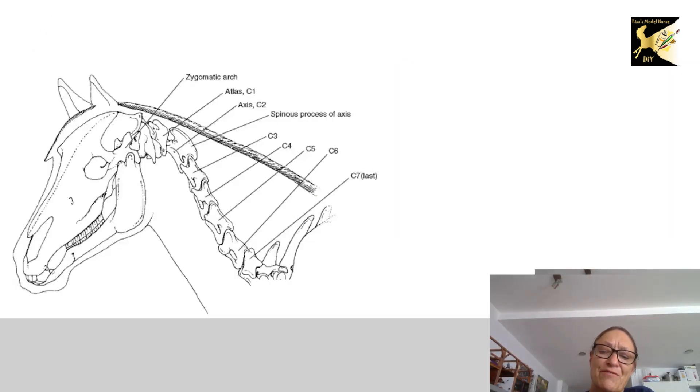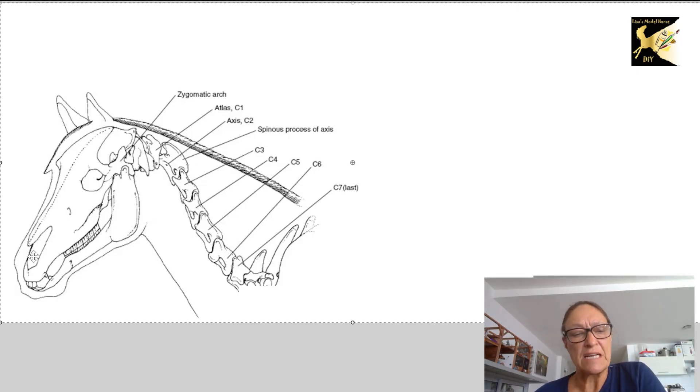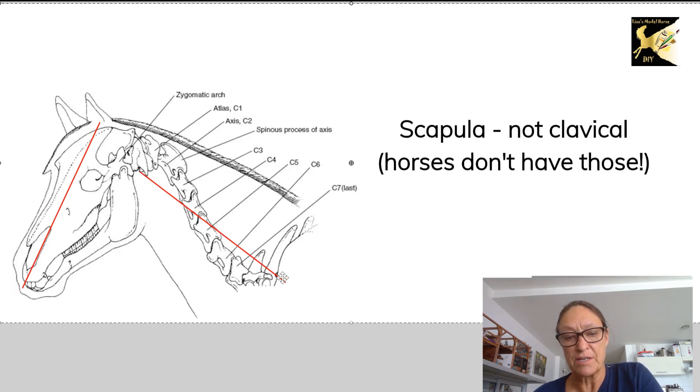By the way, if you're enjoying these videos I'd really appreciate it if you like and subscribe. Thanks so much. Now to delve into this further, I am just going to go to the head and the neck of the horse, and what we're looking at is the bones of the horse's head and neck. Proportionally on a horse you want a line drawn from the top of the head to the nose to be approximately the same as a line drawn from the back of the jaw to the clavicle.